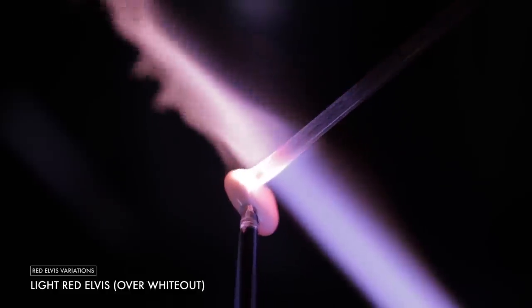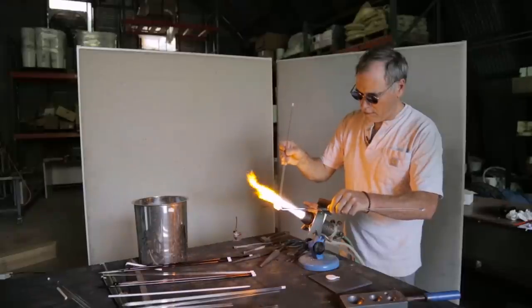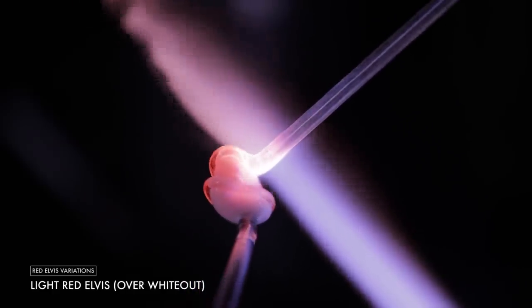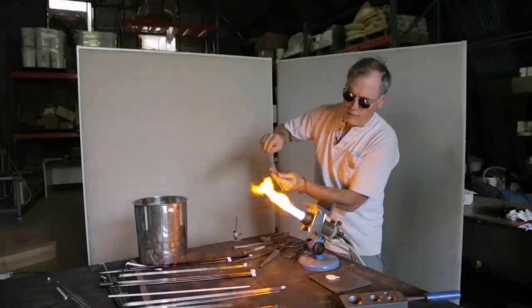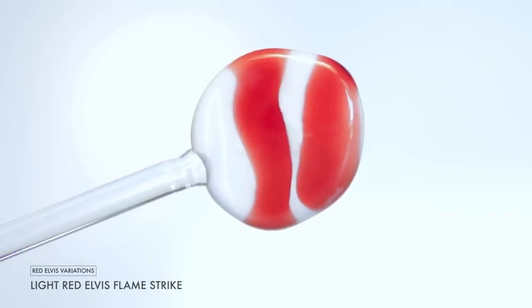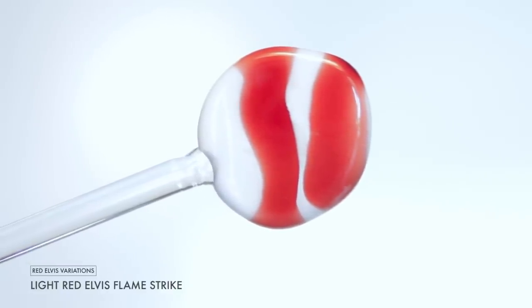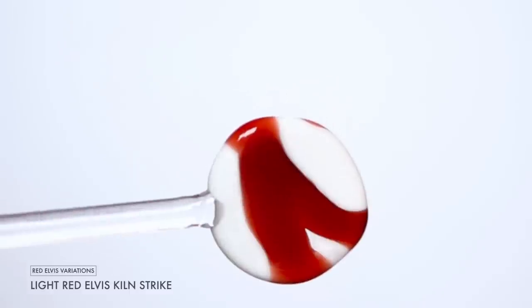The light Elvis is designed to be used in pieces where you want a very light but brilliant ruby glass and you want to control the striking very carefully. It's important to note that the lightest versions of Red Elvis need to be struck in the kiln to get its full color.